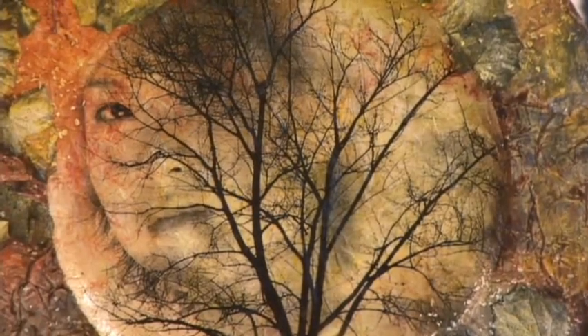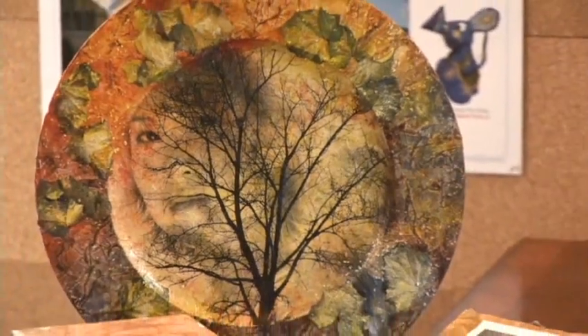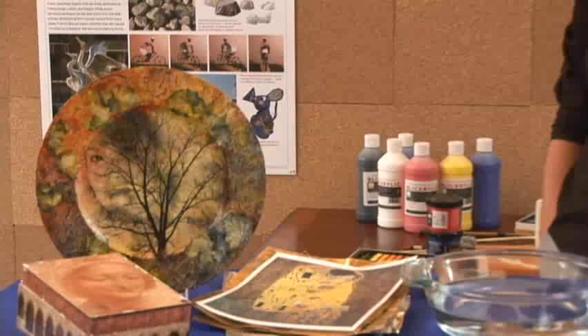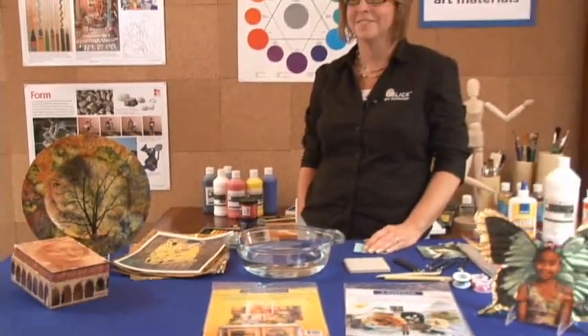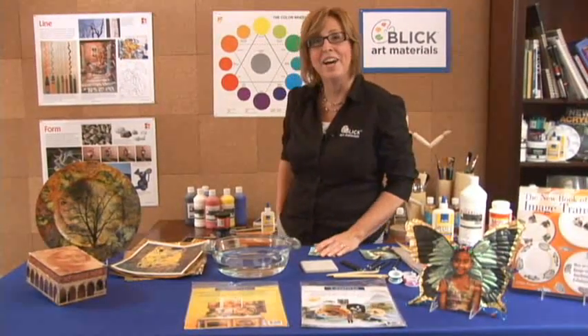Isn't that a stunning image? The woman's face and tree were combined digitally in a computer, printed out, and worked into a painting — a beautiful painting. Hi, I'm Julie Davis. Welcome to Blick Art Materials Workshops. Today, I want to tell you about a product called Lasertran.